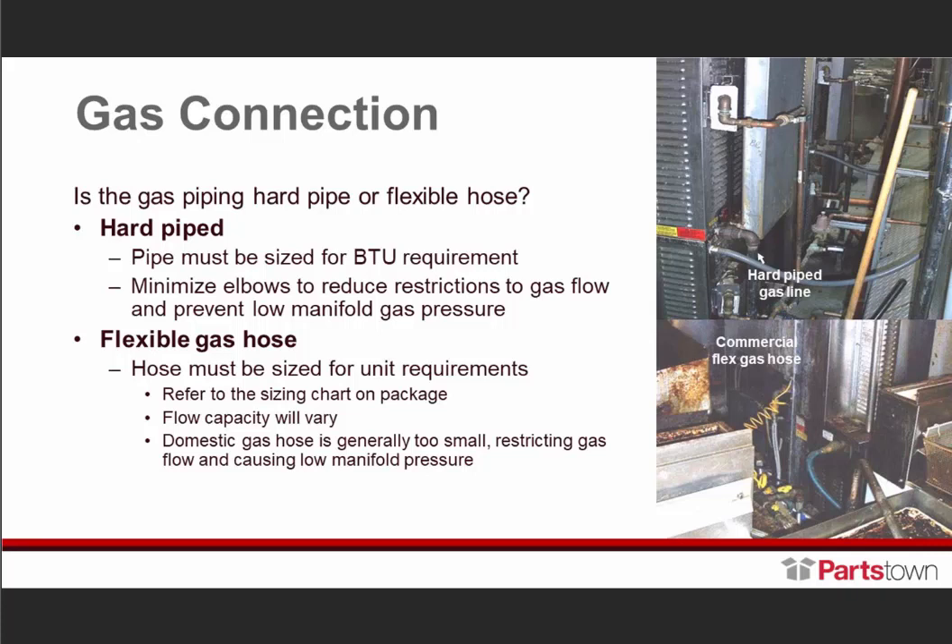What about gas connections? Is the gas piping hard pipe or flexible hose? In a lot of applications they are hard pipe. Pipe must be sized for the BTU requirements as mentioned. Make sure to minimize your elbows to reduce restrictions to gas flow and to prevent low manifold gas pressure.